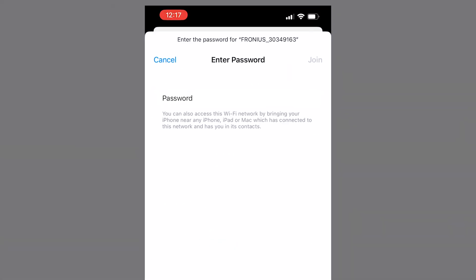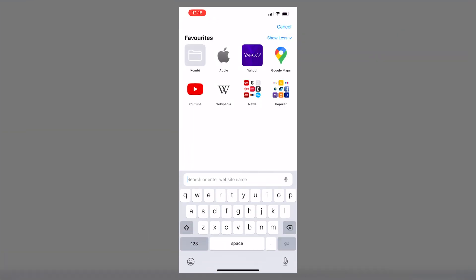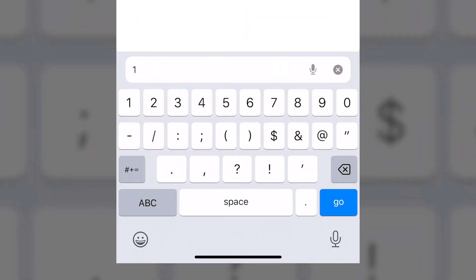The password at this point is just 12345678. After you've done that, open up any web browser like Google or Safari — you won't be able to do a Google search because you've just turned your mobile data off. Just type in this number: 192.168.250.181.